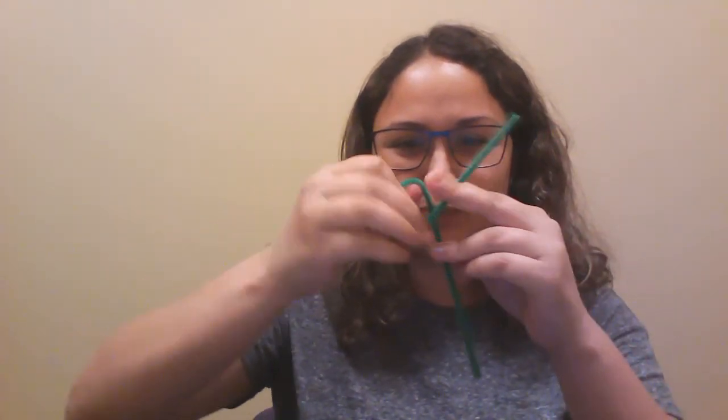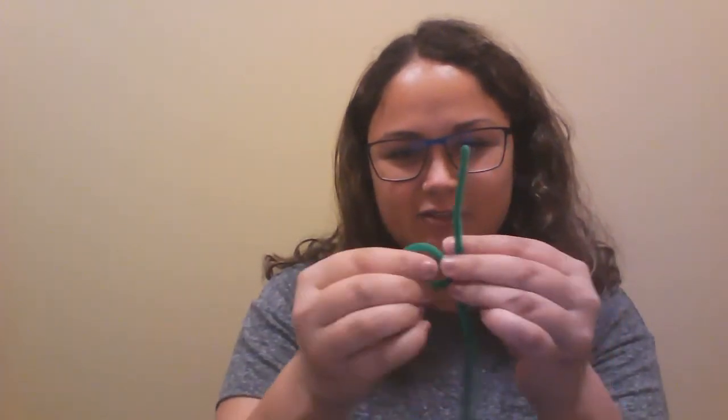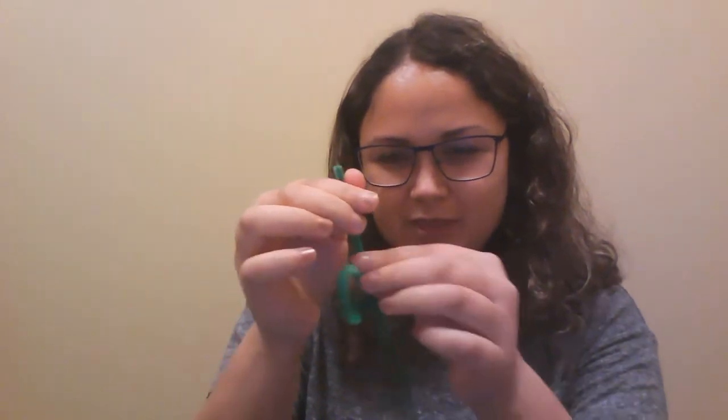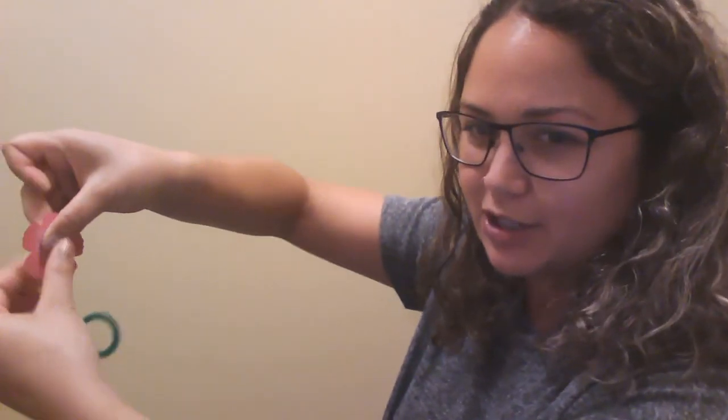Now don't go yet because I've got to tell you how to do your beautiful flower craft, just like this one. So the first step, you're going to take your long green pipe cleaner, hold it like this and then get these fingers and make a loop and twist it. I'm going to twist it twice so it's nice and secure, and then you've got your leaf. Then you want to take your flower shape that I have cut out for you and take a piece of tape and tape it onto the back just like that.